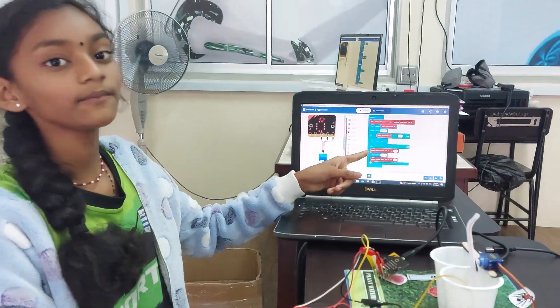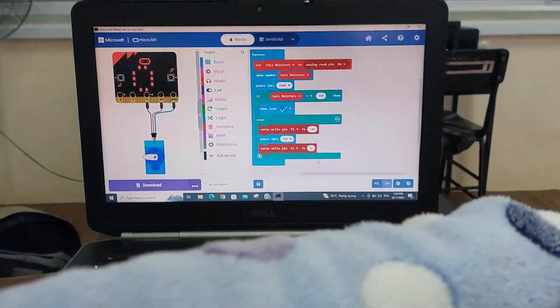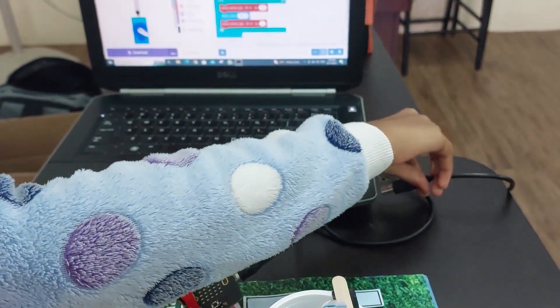So, these are my coding. Now, let's plug the USB cable.